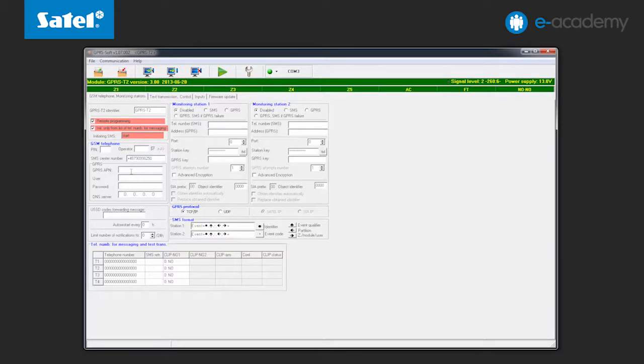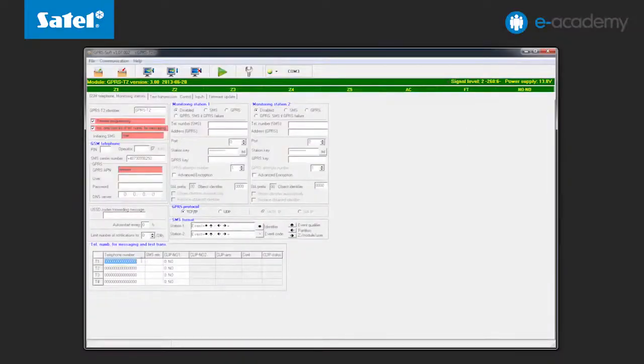As GPRS transmission is used for remote configuration, you must configure the access data for GPRS connections: that is APN, username, password, and DNS server address. Entering the DNS server address is not required if the computer address is provided in digital form, not as a domain. Below we have an option to limit the connection-initiating numbers to those included in the notification list. This is an additional safeguard against unauthorized persons getting access to the module configuration. Up to four such numbers can be defined.